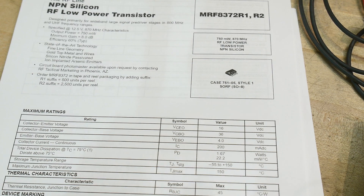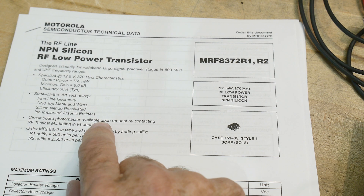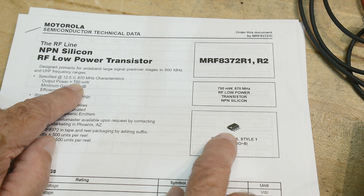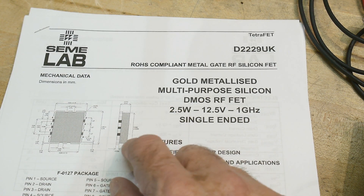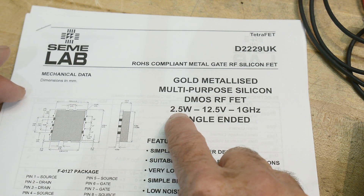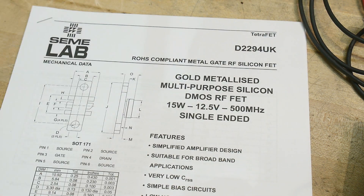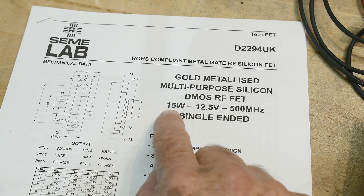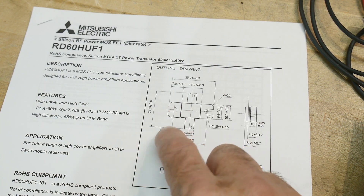The first amplification stage outputs about 750 milliwatts full power, so we can skip this step. The next stage outputs two and a half watts maximum. Then it goes into a 15-watt amplifier stage, and that output feeds into a 60-watt device.